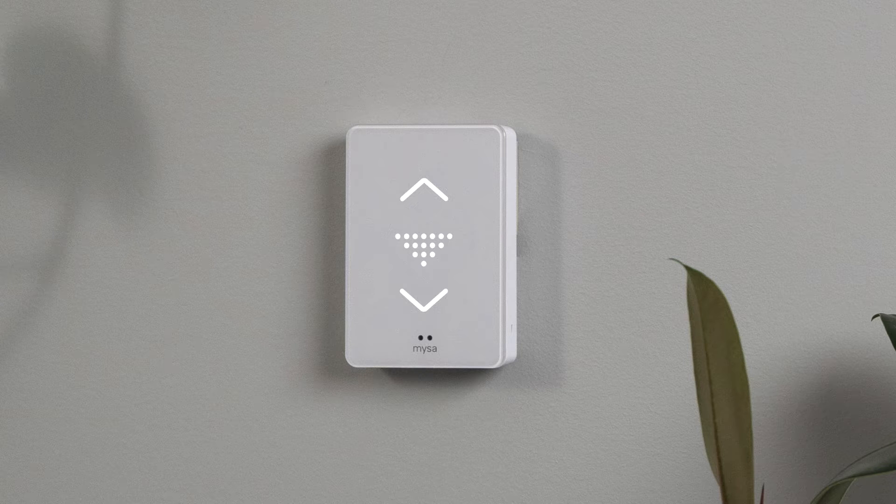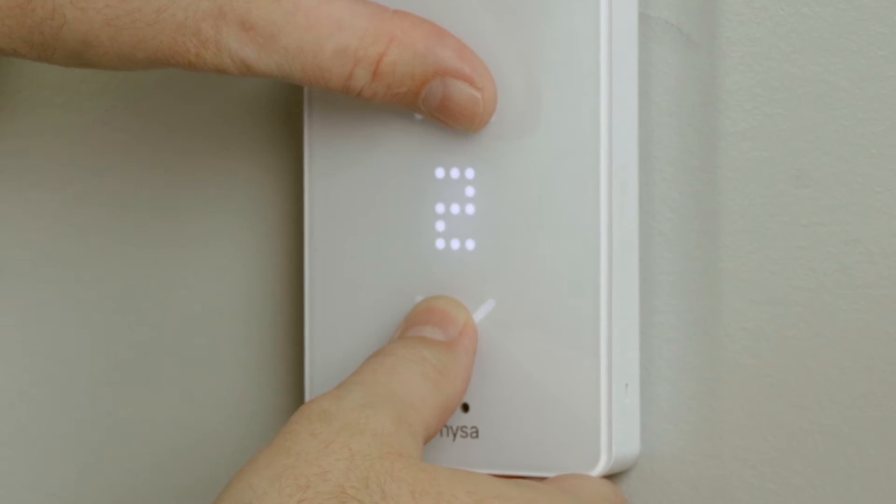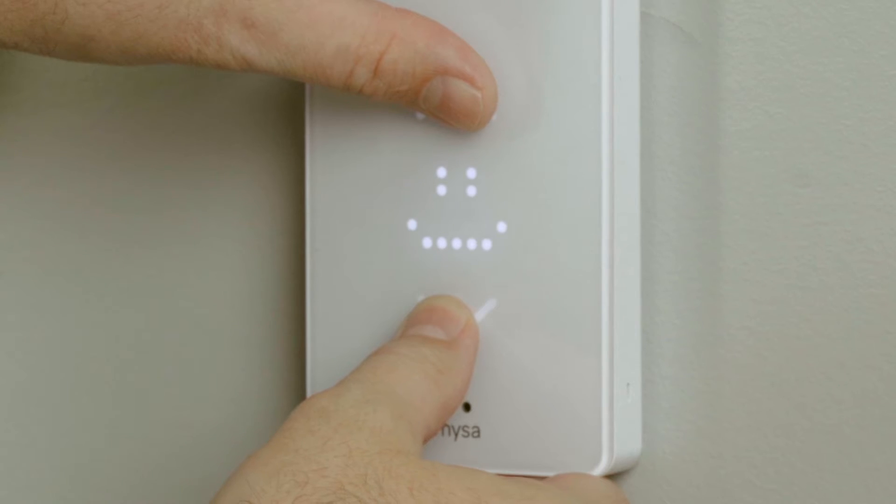Next, confirm that your Mesa is in pairing mode. You should see the downward pointing triangle on the Mesa's display. If not, press and hold the up and down arrows on your Mesa's faceplate simultaneously to enter pairing mode.